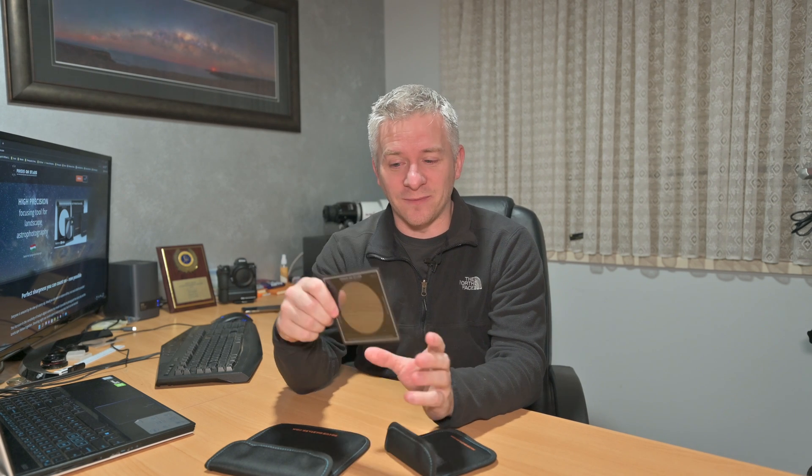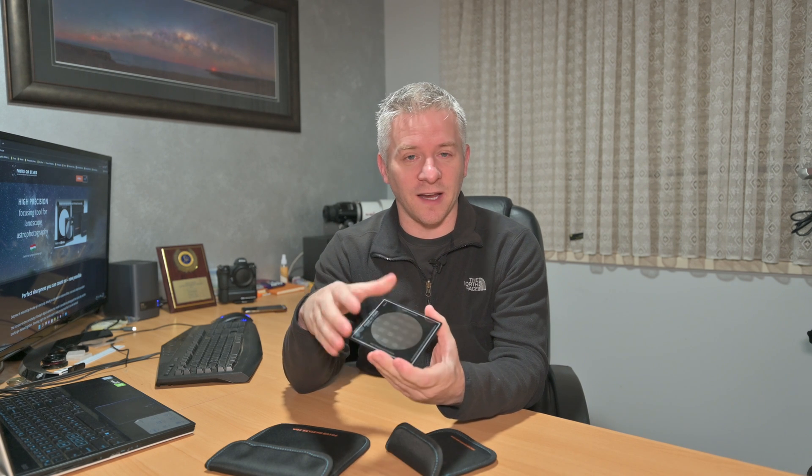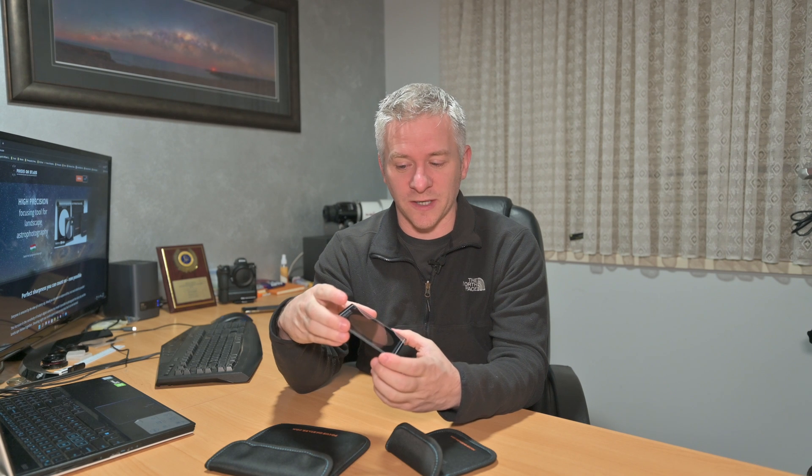Gabor actually makes these filters himself, and I'm pretty impressed by that. I like to create and make my own products for my RASA telescopes, so to make a piece of glass with a diffraction pattern built into it — I'm assuming it's a couple of pieces of glass sandwiched together with this diffraction spike pattern — yeah, I'm really excited to try it out and give you my thoughts.